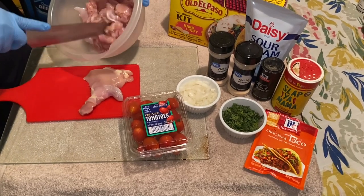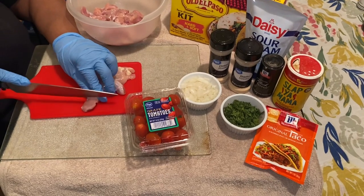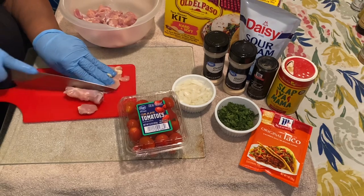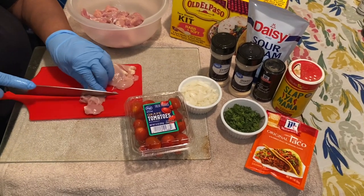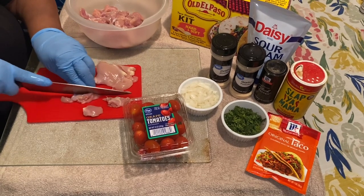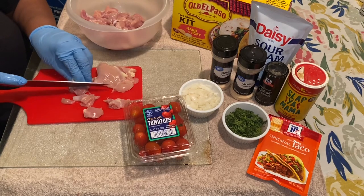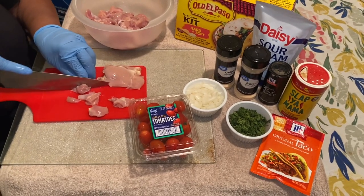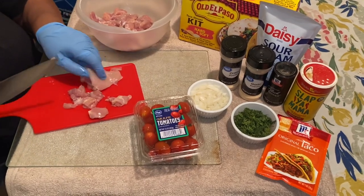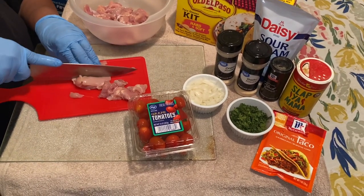I already cut up a little over a pound and a half of chicken thighs, and I want to cut them into nice little chunks. The thighs are very juicy so they make excellent tacos. If you want to use chicken breasts, you just cook them the same way and get the same result.